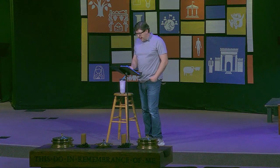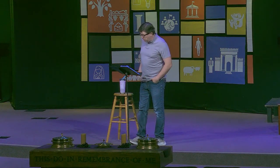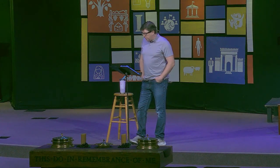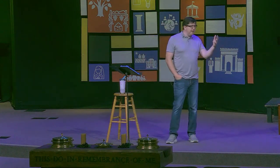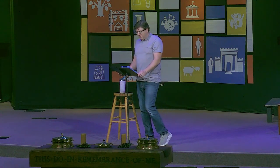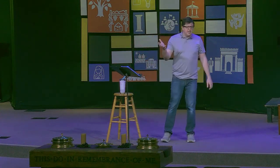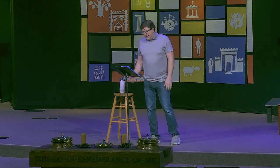Second, Paul warns us to be careful to build with good materials. 'If anyone builds on this foundation using gold, silver, costly stones, wood, hay, or straw, their work will be shown for what it is, because the day will bring it to light. It will be revealed with fire, and the fire will test the quality of each person's work.' The materials that Paul lists fall into two groups: on one hand, good materials — gold, silver, and precious stones — and on the other hand, not so good materials — wood, hay, and straw.